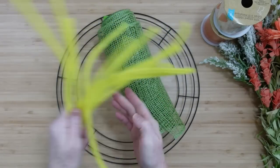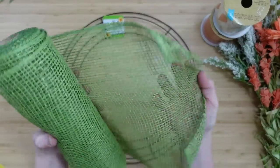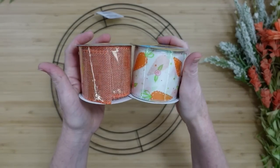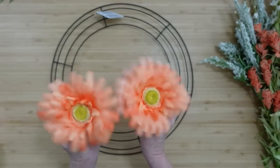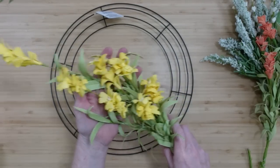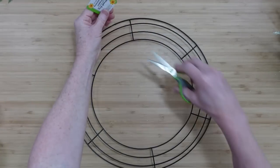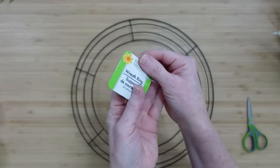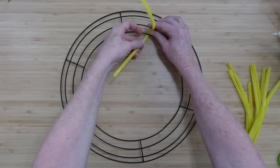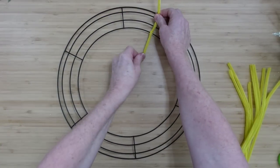You'll need some pipe cleaners, some type of mesh or burlap, and ribbons from Dollar Tree — two different kinds. Then a variety of flowers, a couple of big ones and some smaller ones, and a Dollar Tree wreath. This is not the largest but it's the next size up. We'll start by prepping this wreath form.